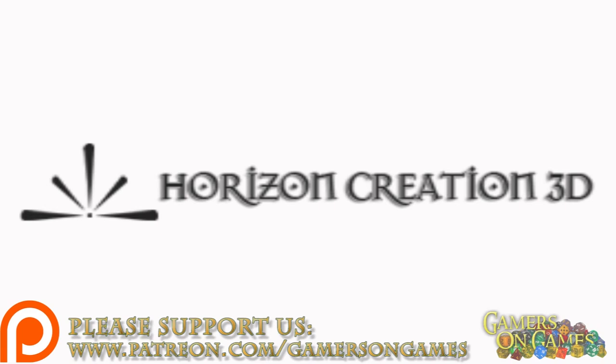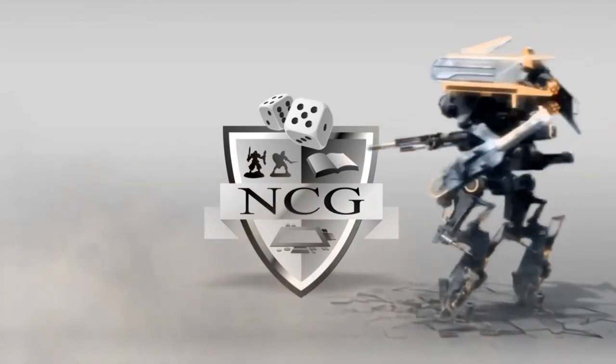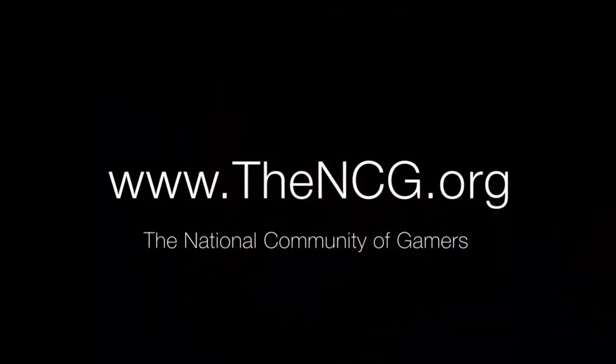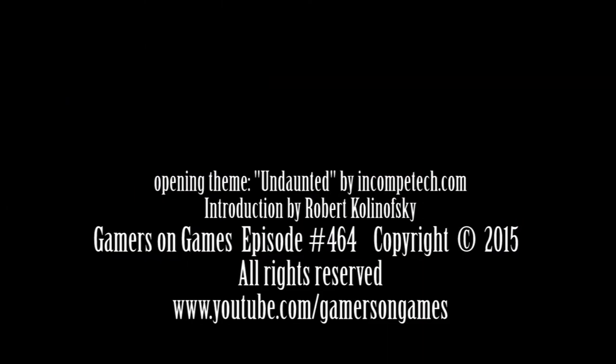And if you pick up anything from them, let them know that you found out about them through us. So again, Dave for Gamers on Games, signing out. I'll see you next time.